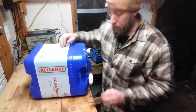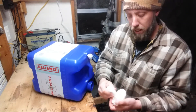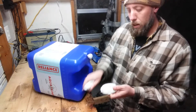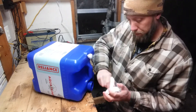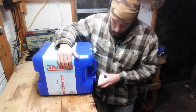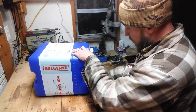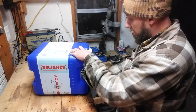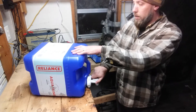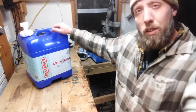The cool thing about these is you take the cap off and there's a little spigot inside. You unscrew it from here, take this wrapper off, screw it back on from this way, and put it back on your container — and there you have a spigot. When you're storing or traveling with it, you can have it the other way so you don't break that thing off. When you're ready to use it, you have the spigot — or faucet — on there, put it on the edge of the table, and get your water out.